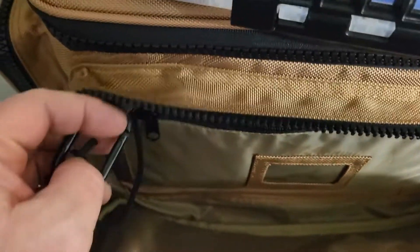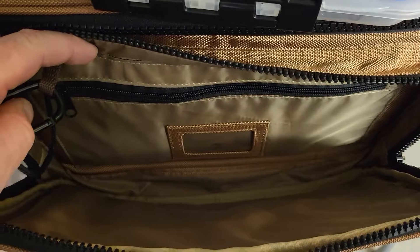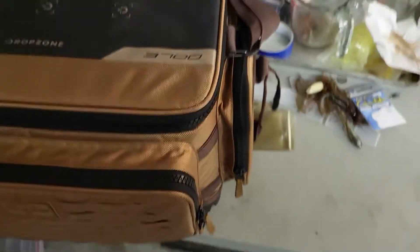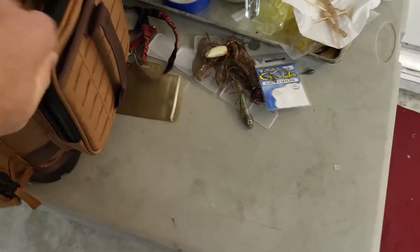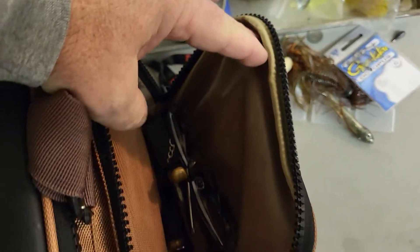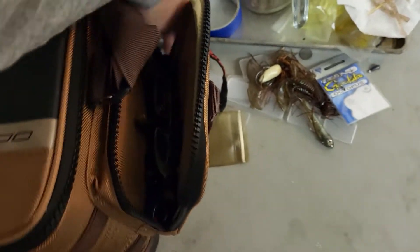Nothing real exciting in the terminal tackle — those are your weights, hooks, swivels, anything like that. In the zippered pouch right up here I'm keeping my big pliers, my big wire cutters, and my fishing license. On the side pouches, this side has my small pliers and all my fishing tools, plus a pair of glasses because I'm old and starting to have a hard time tying my knots.